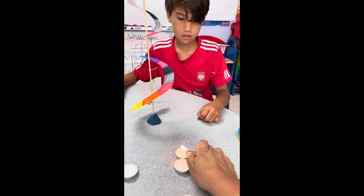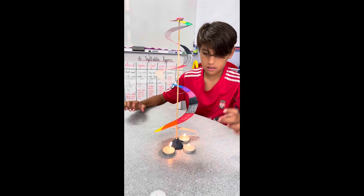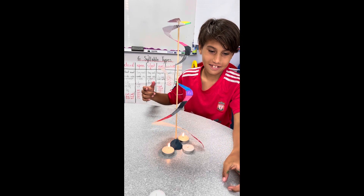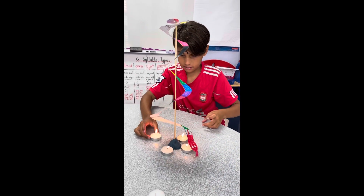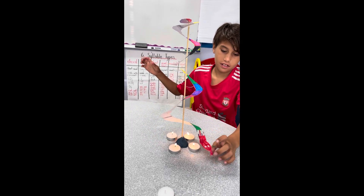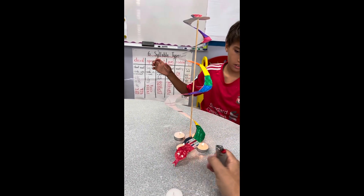It was time for the experiment to begin. We placed four candles under the snake and nothing happened. Oops, this is burning. Nothing's happening yet.